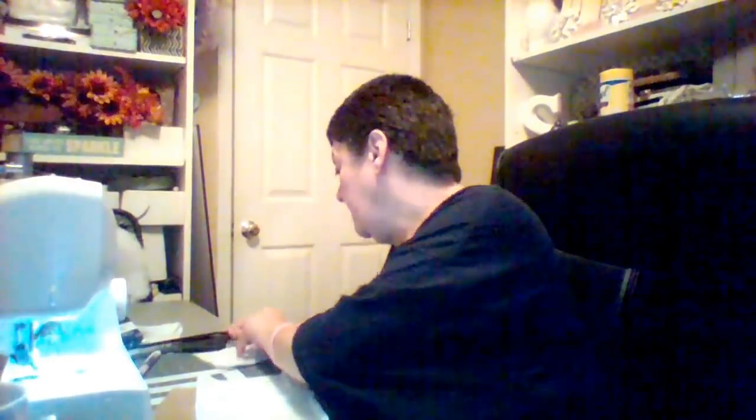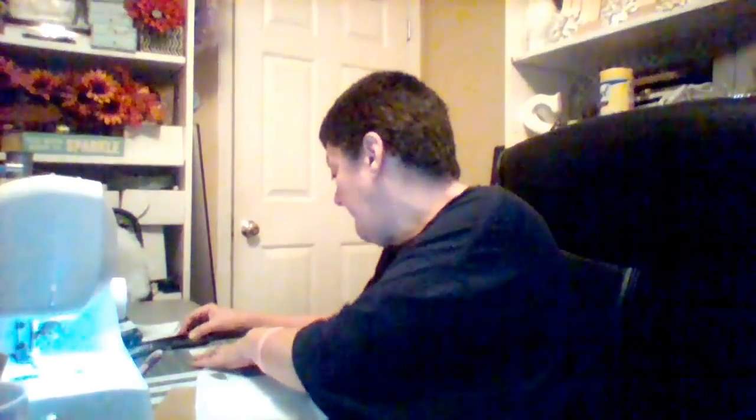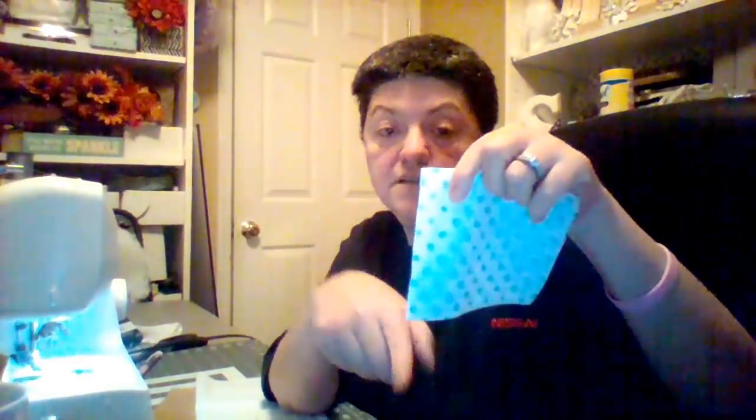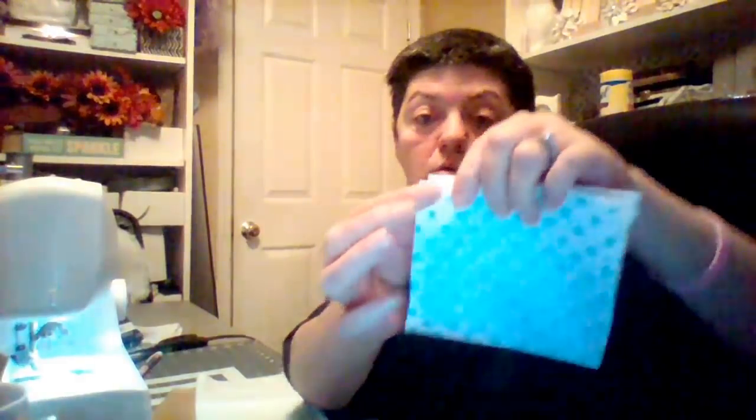I'm going to use a dowel. You need your sewing machine — if you don't have one you can hand sew it. I have already cut one little piece. Let me give y'all the measurements. What I did is I took a piece of fabric and folded it in half. The half is five inches by four and a half inches — so five inches this way, four and a half inches this way. On my fold I fold it in half like this, and I'm going to sew this side and this side, because the fold down here is already done.